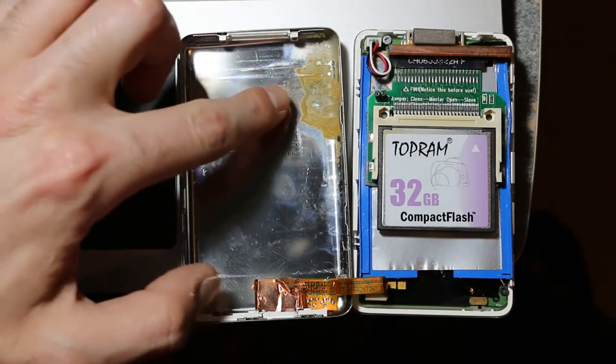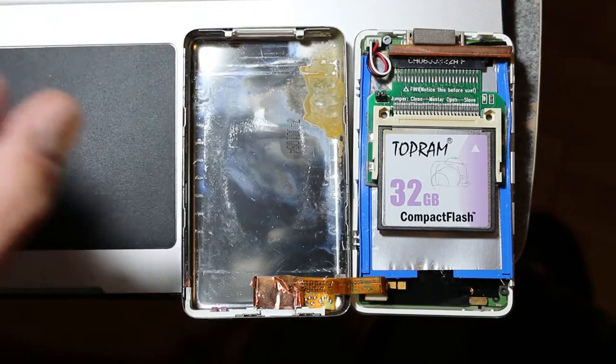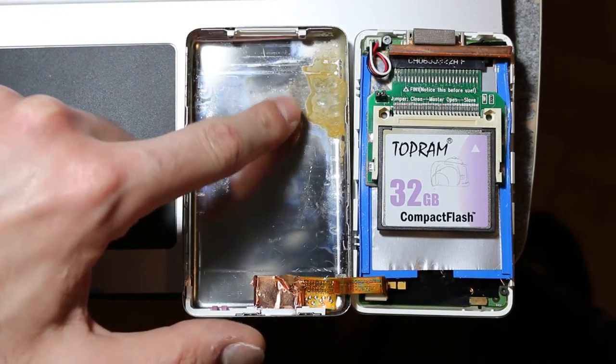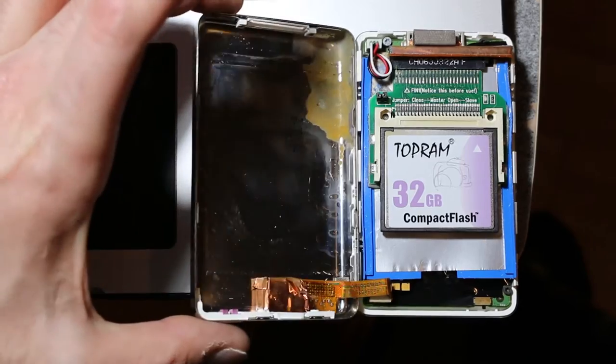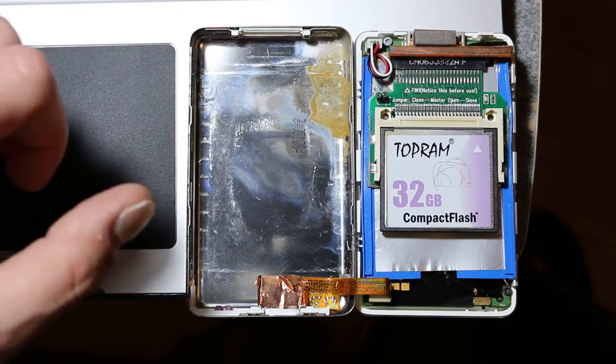You can also see a bunch of corrosion, and I'm not really sure what that is — it looks kind of like battery acid. Whatever happened here, it left a skid mark on the side of the casing. So let's go ahead and investigate.